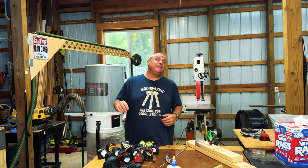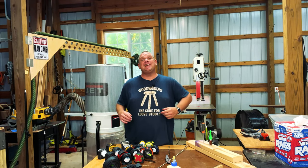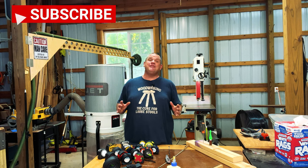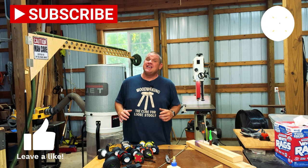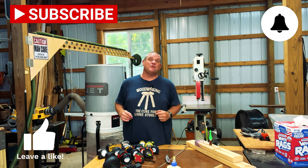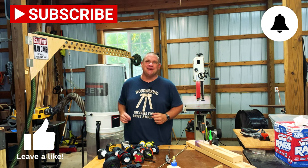Well that takes us through all five of our unique and affordable woodworking gadgets for today. If you haven't already, make sure you hit that subscribe button, leave a like and leave a comment — it truly does help out this small woodworking channel. Until next time, take care as always.